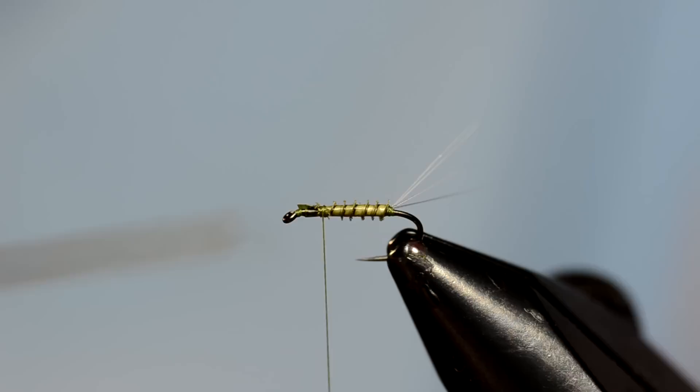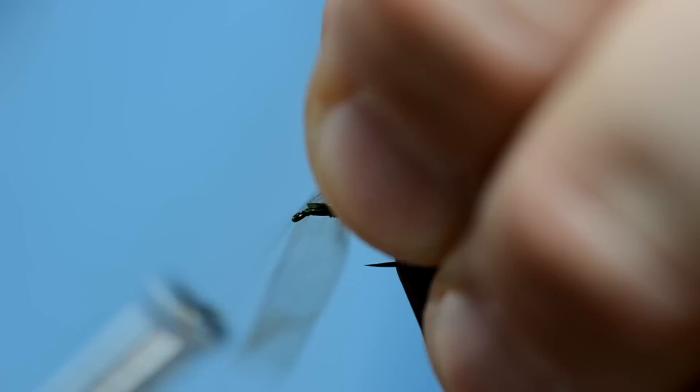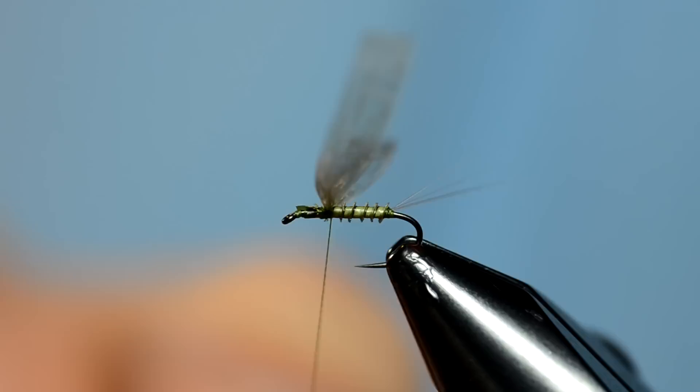Here's the medallion sheeting. If you're not familiar with this material, it's really good for these realistic style patterns. I've just cut a piece that's approximately the width of the gap of the hook. To tie this in, I'm going to basically twist it — essentially figure eight it over the top of the hook, two wraps, then pull it perpendicular to the hook and two wraps the other way.